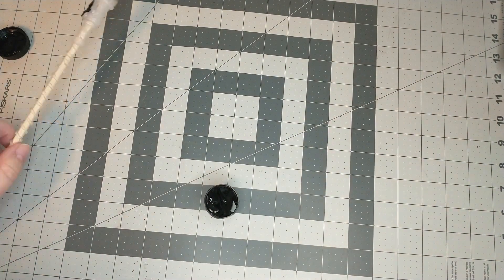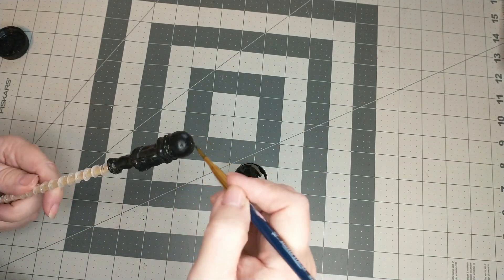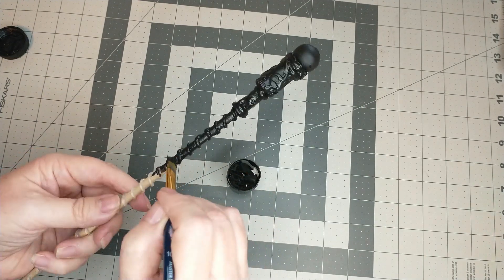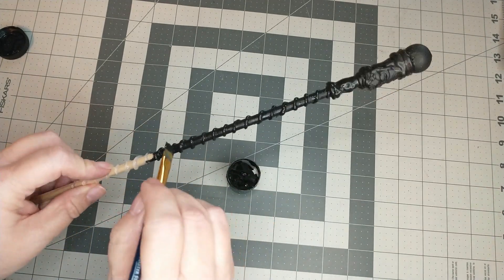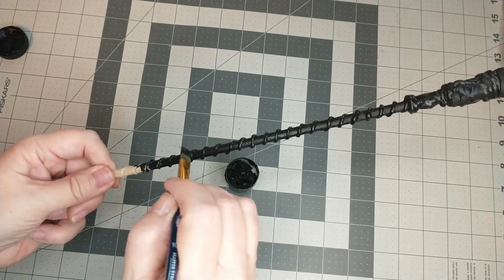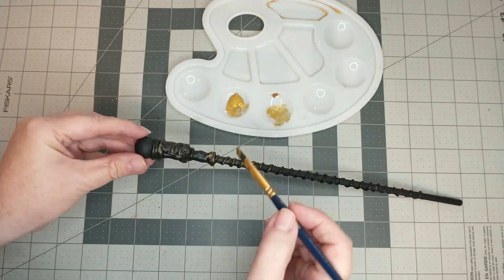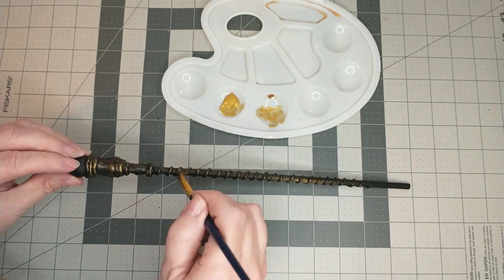Next I'm going to take some black paint and a paintbrush and give the wand one coat of black paint. After the black paint has dried, I'm going to use some gold paint and paint a light layer of gold all over the wand. This helps bring out the definition and details in the wand and also helps it look a little more worn.